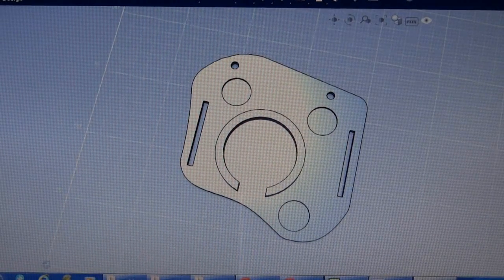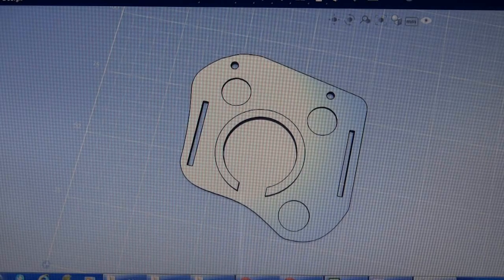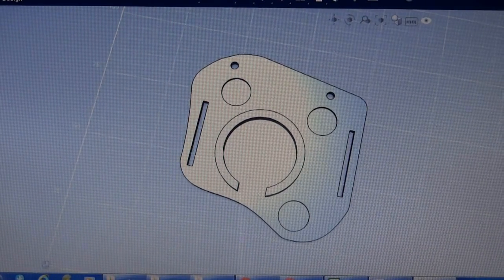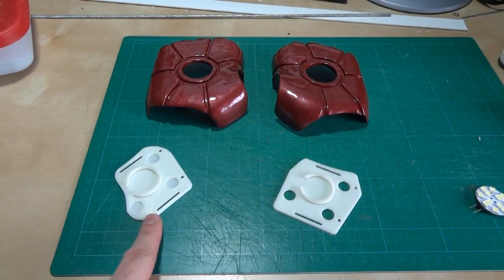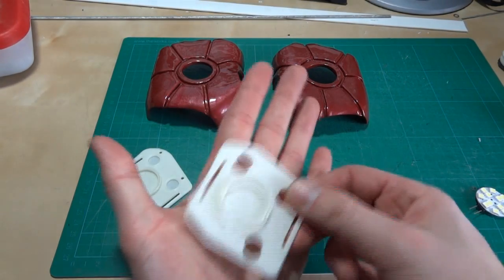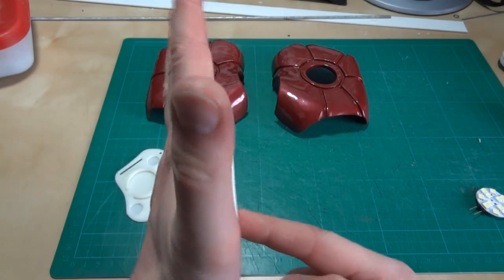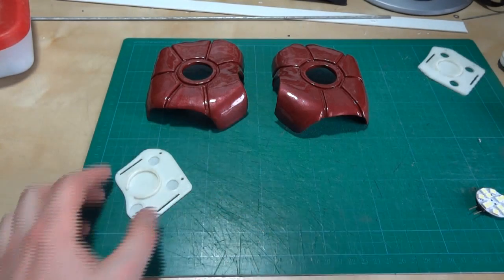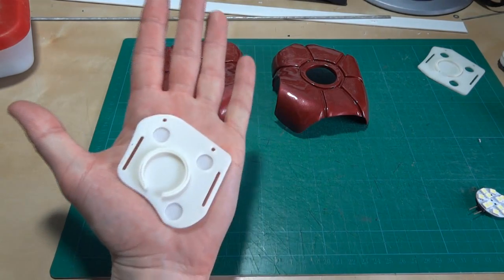I've already printed this piece on my 3D printer. If you want to know more about the 3D printing process, have a look at xrobots.co.uk/3D with an uppercase D. It's a Lowell's Bot AO101 3D printer. The piece I showed you is actually the second version. Here's the first version, which was designed for this hand, but you can't really bend because it's very flat and far too big. After printing that one, I cut it down to the version I just showed you, which fits much better in the palm of my hand.